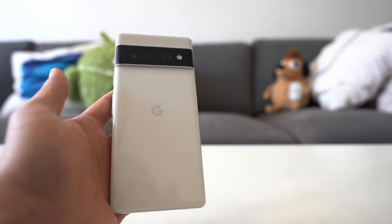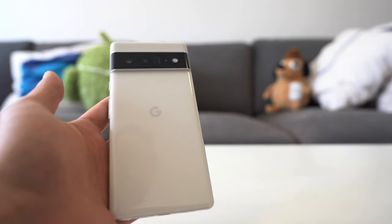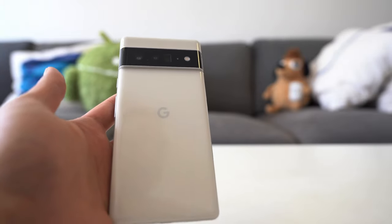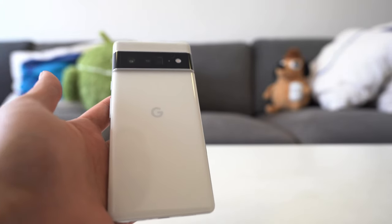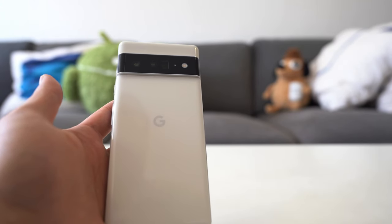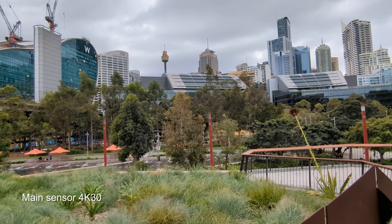I gave myself a challenge over the weekend to shoot some video with the Pixel 6 Pro, just to see what I could do with it. That short intro sequence just then was shot entirely on this phone right here. I have a slightly longer version of that intro linked in the description or in the pop-out banner in the top right corner. Check that out for an example of what you can produce with this phone.